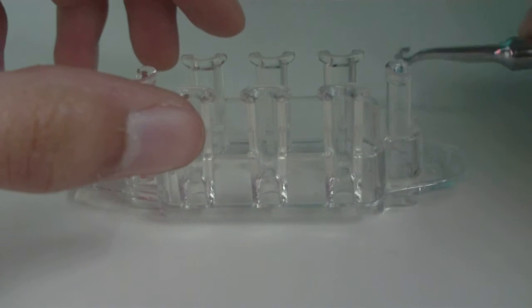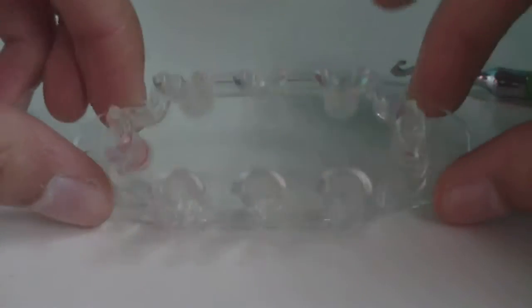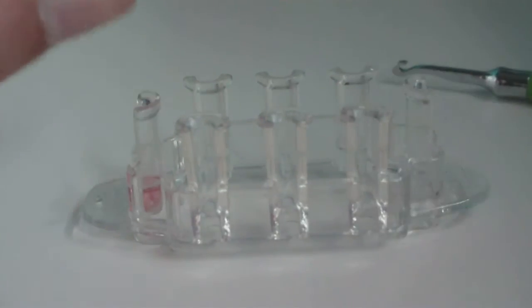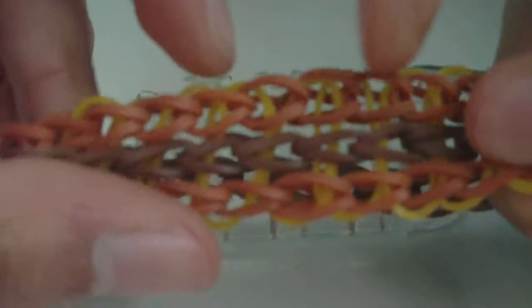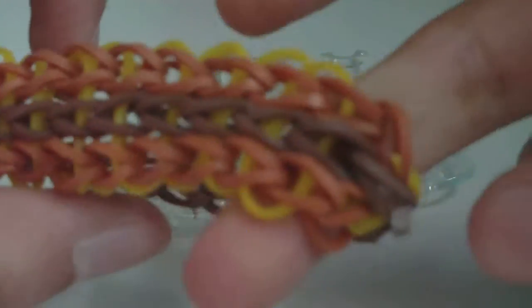Have your hook nearby because we'll be using it quite often and quite soon. Also have your monster tail so that the red dot is on the left. We're going to start by making the two outside single chains on the outsides of the bracelet.